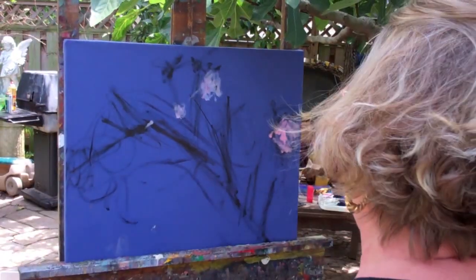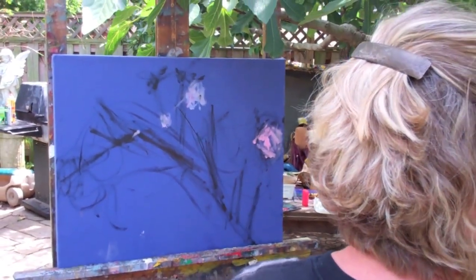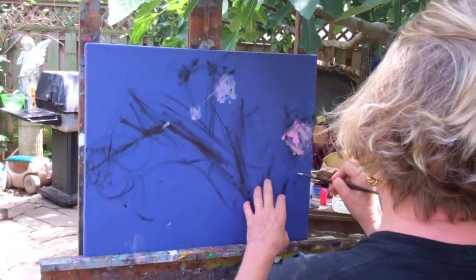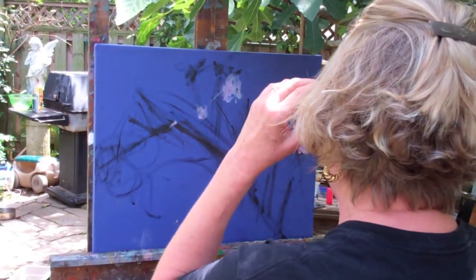You're really planning what the painting is going to look like before you paint it. In other words, you're not going to stand here and paint this with all the leaves and everything, and then it turns out that everything's on this side and it really doesn't look that good.